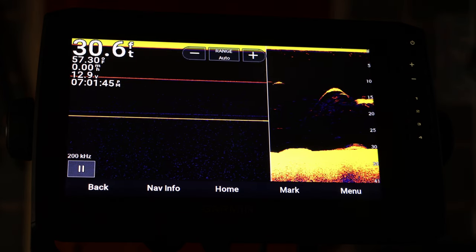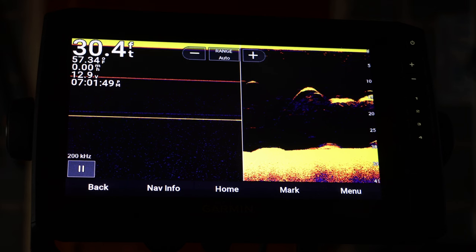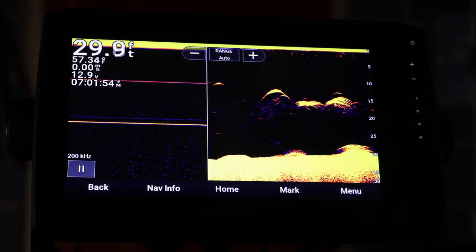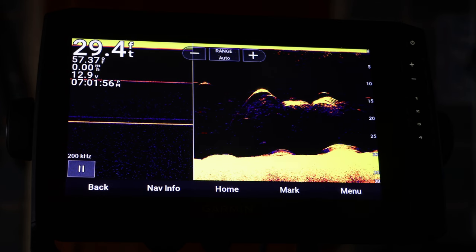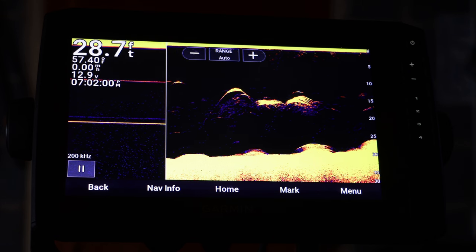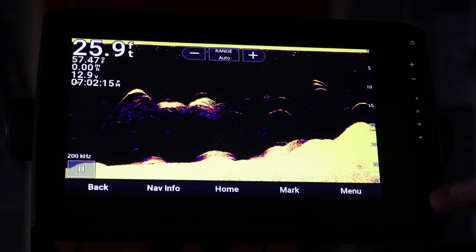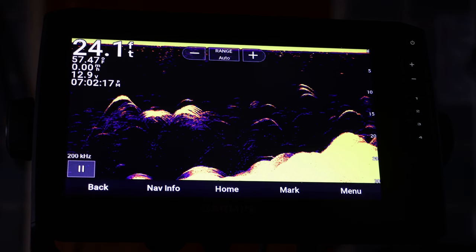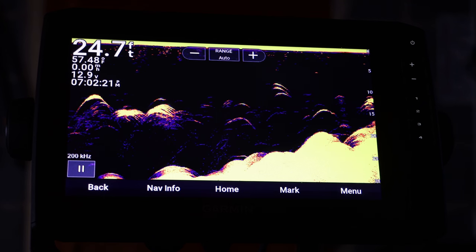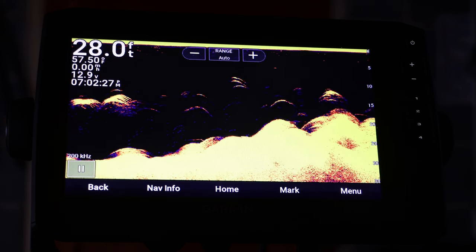Recording your screen can be very useful depending on what you want to use it for. Just keep in mind that this does not work in simulator mode, but if you're out on the water that shouldn't be an issue. Also remember to put your micro SD card in, and it has to be 32 gigabytes or smaller — so keep that in mind.